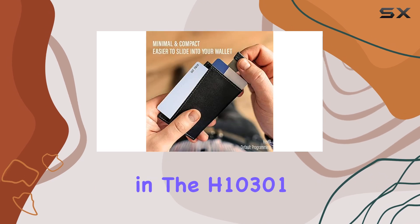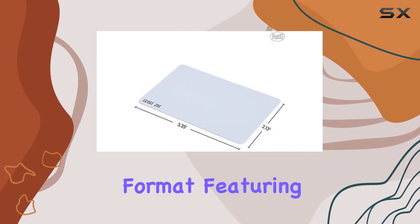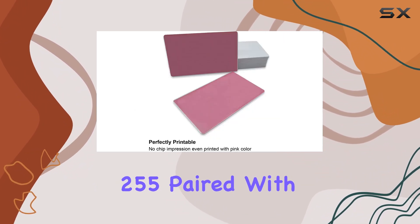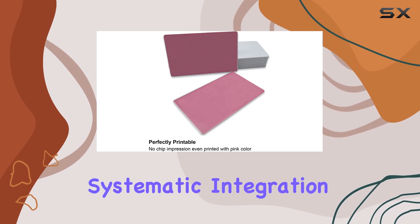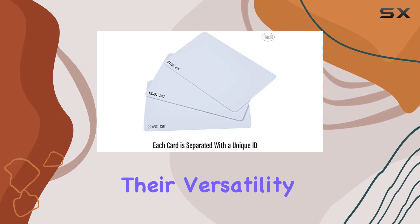They come pre-encoded in the H10301 format, featuring a random facility code ranging from 101 to 255, paired with sequential card numbering for systematic integration into existing setups.